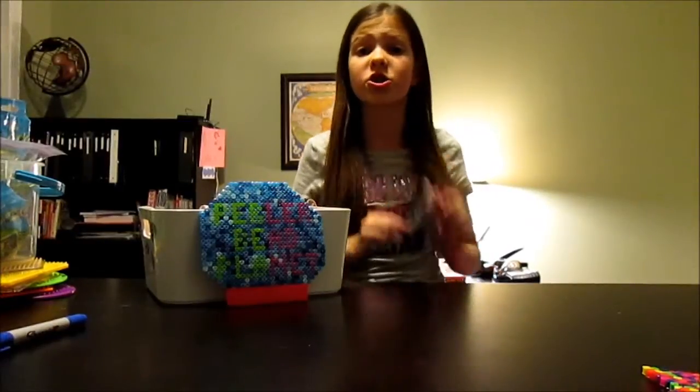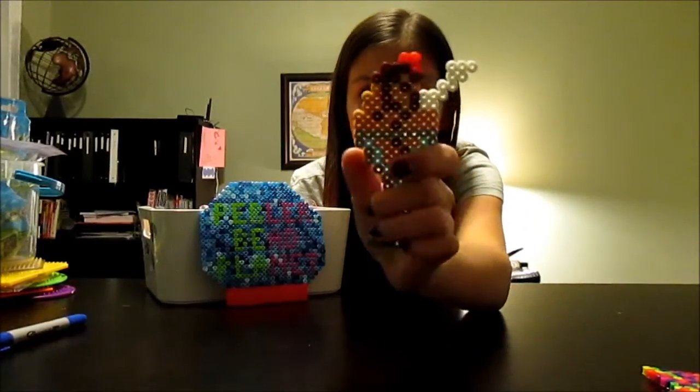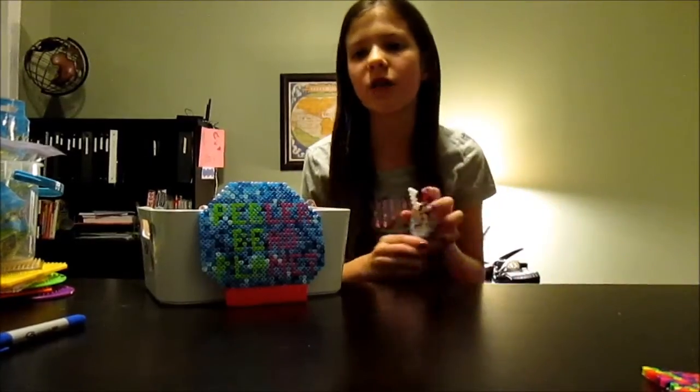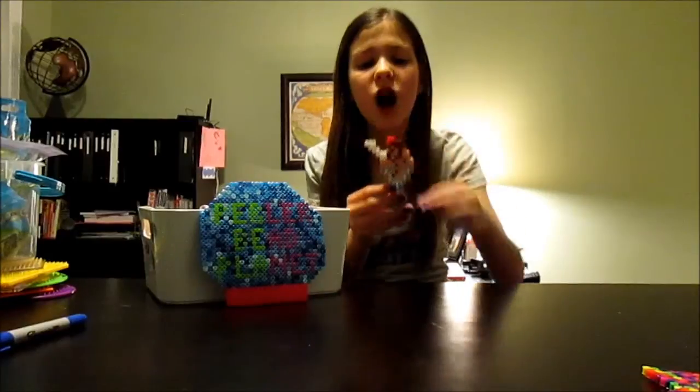The one other treat that I made this month for January is this ice cream sundae. It is a little bit smaller but I just think it's really cute. By the way, all of these I got out of the idea book, other than the star and the dolphin. I love the chocolate dripping down and the actual glass itself — it's really really neat.